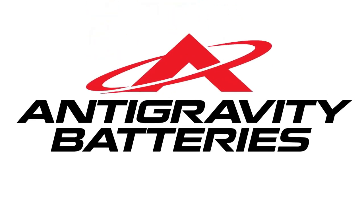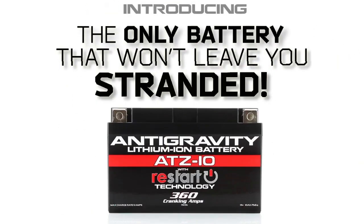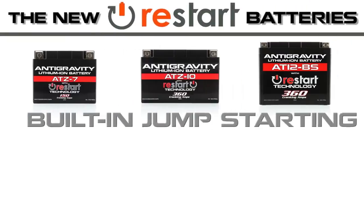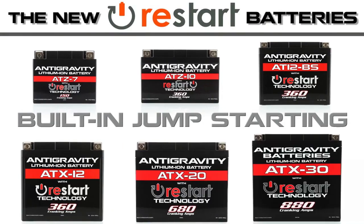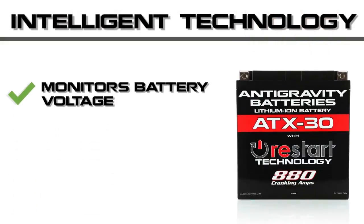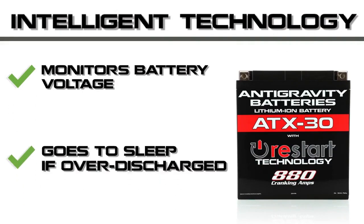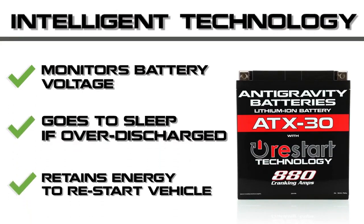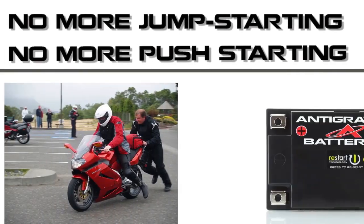Anti-Gravity Batteries is proud to introduce the world's first motorsport battery that won't leave you stranded. The all-new Restart series of lithium batteries are the first vehicle batteries that have built-in jump-starting and won't allow the battery to drain to dead. Our intelligent restart battery monitors its voltage, and if it detects over-discharge it puts itself to sleep with just enough energy to restart the vehicle.